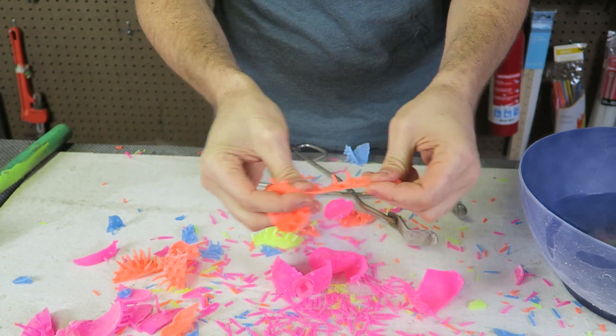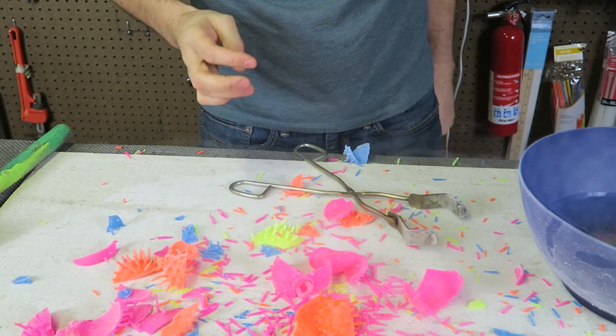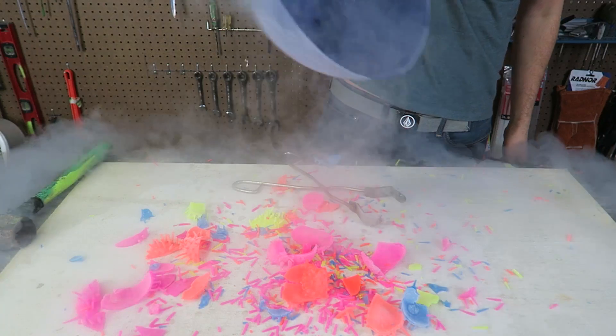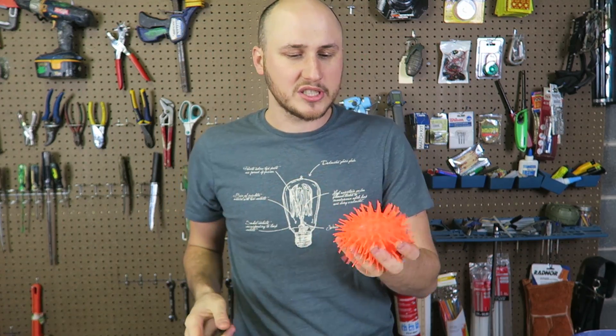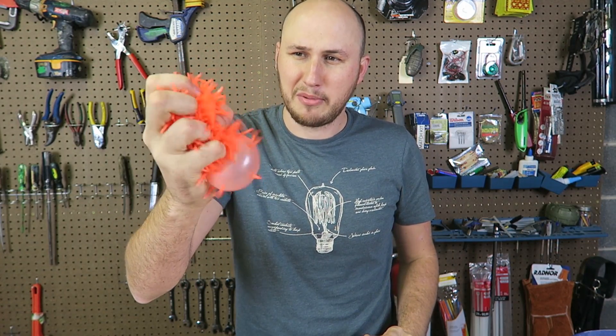And once again, once it's warmed up, it's actually rubber again. Love that experiment! Look at that mess. Did you hear that noise? I love how it smokes. Thank you so much for giving this video a thumbs up. Let me know in the comments below if you want to see more experiments with koosh balls — they are so much fun. I think we could probably do a few more experiments with that. Thank you for watching and I'll see you next time.